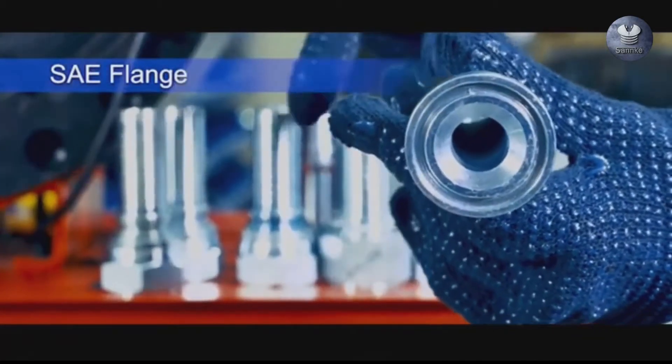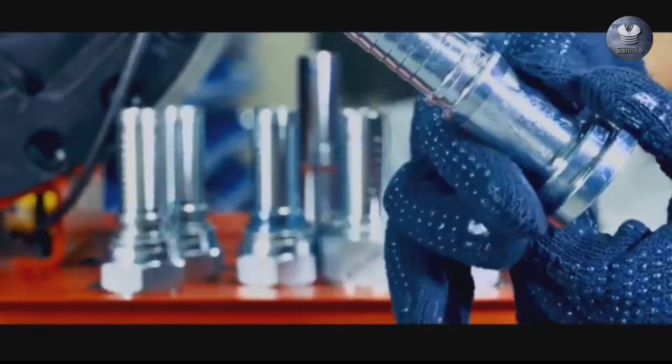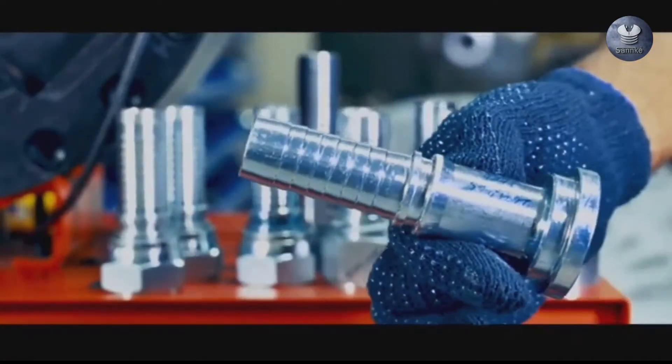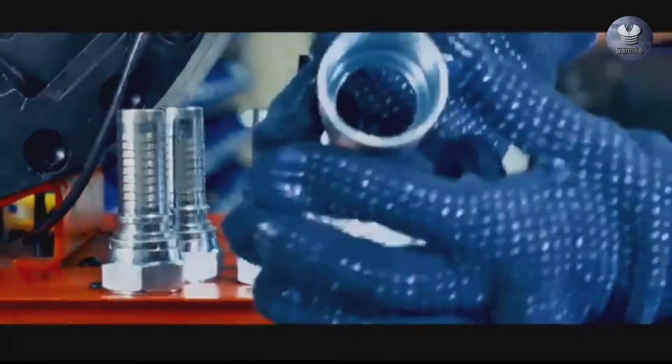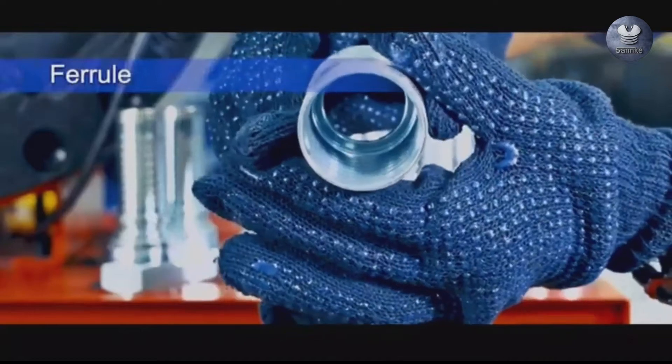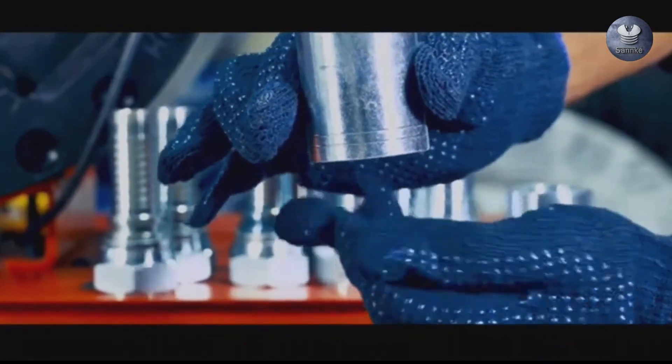SAE flange stands for Society of Automotive Engineers. These flanges are used on oil hydraulic systems in many fields. A ferrule is any of a variety of devices that are commonly used for attaching, connecting, sealing, or